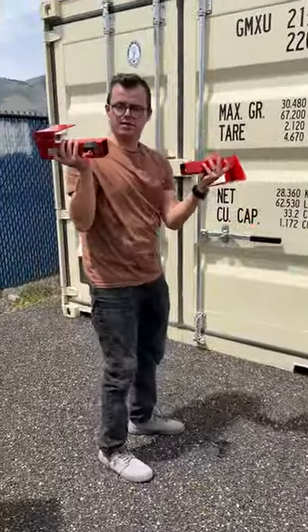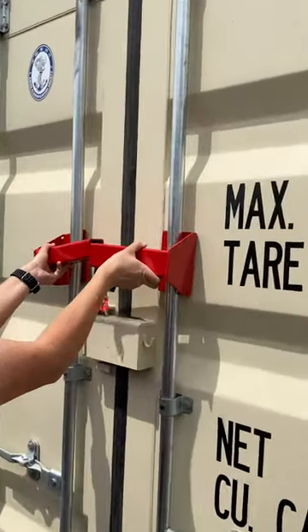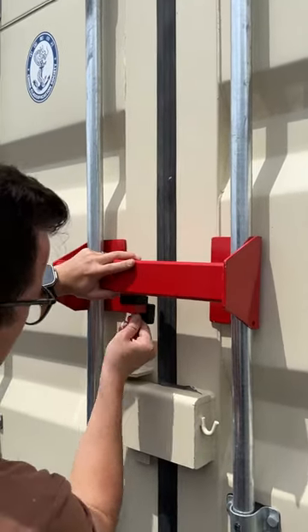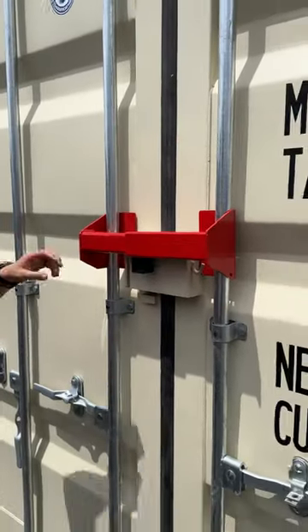A two-piece with a key that goes around the bars on the shipping container. Something like this — you lock it in, just leave it here, and this does not come out now.